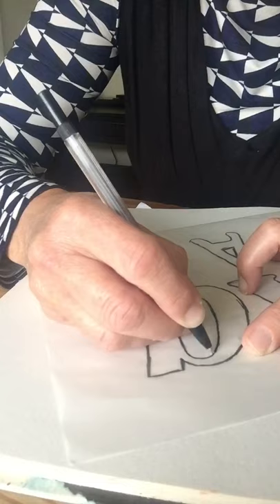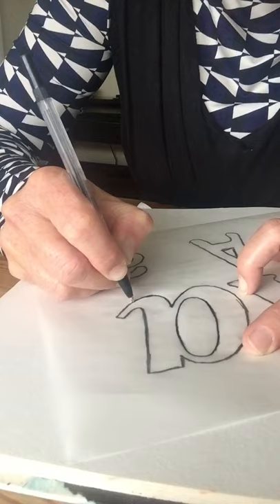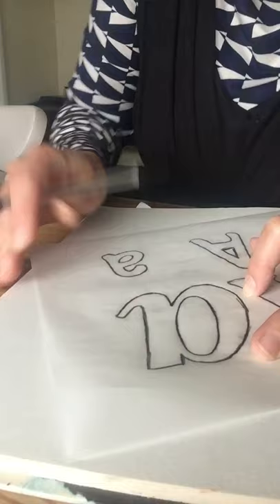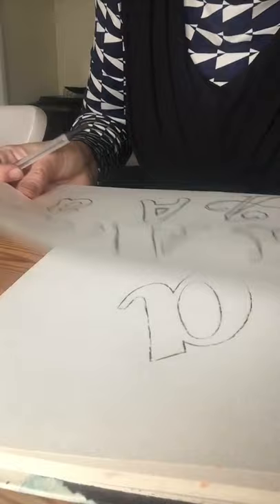Don't press on too hard because you can rip the paper, but you do need a firm amount of pressure — you'll know it when you do it. Just draw all the way around to get to the end of the curve. Quick sneaky peek — it's all done! That letter is transferred into my sketchbook.